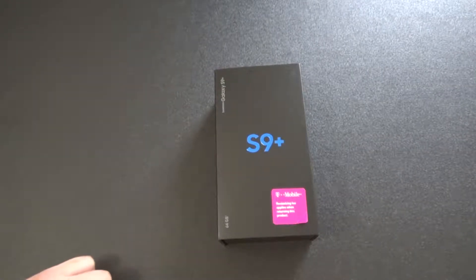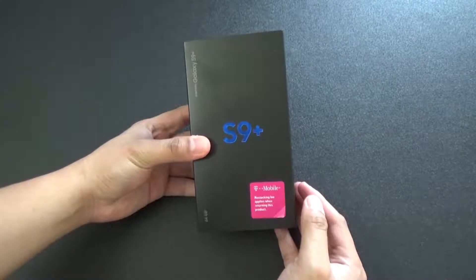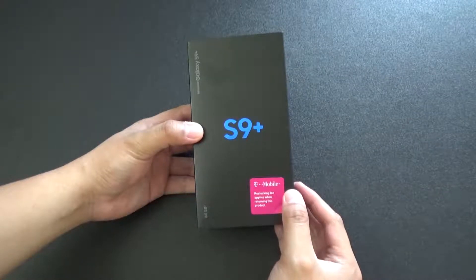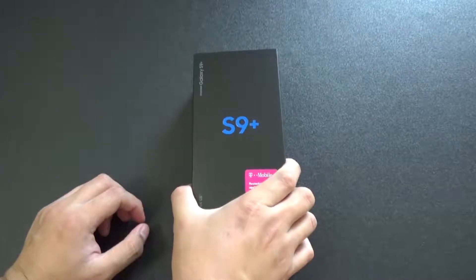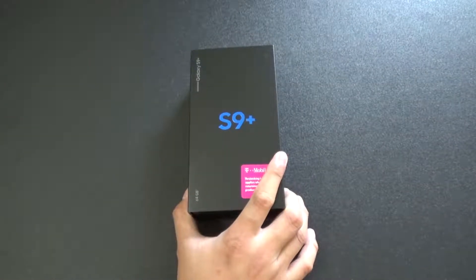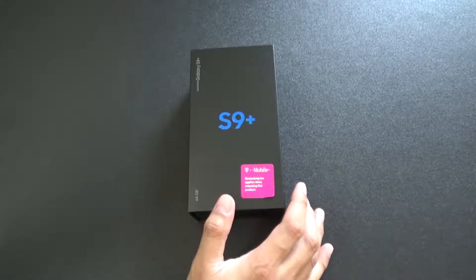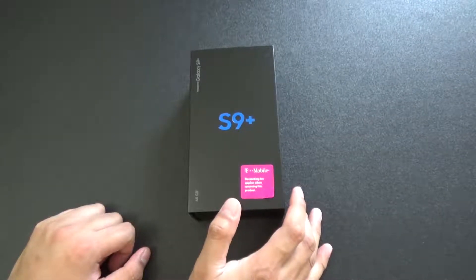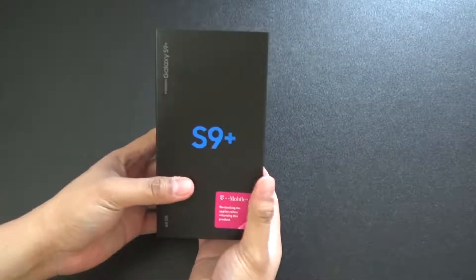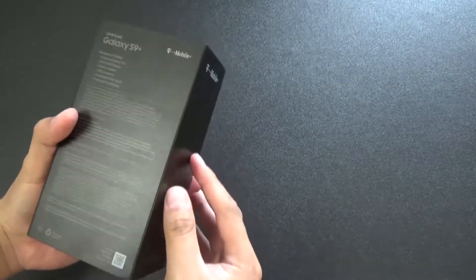Alright, so we have a S9 Plus unboxing. We got this at T-Mobile - we had to pay $210 upfront plus a 24-month payment plan for $30 a month. I didn't think I'd be getting one, but they had a buy one get one deal. My old phone is an Xperia X - I think it was around $300 or $400 when I bought it on Newegg. I told the guy not to touch it at the T-Mobile store, but he said he had to check inside, so he destroyed the tape.